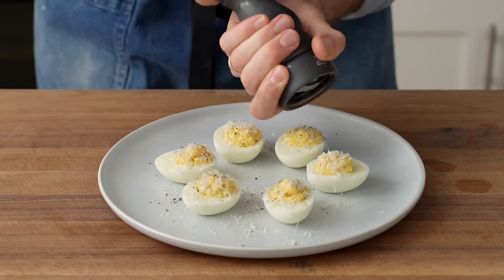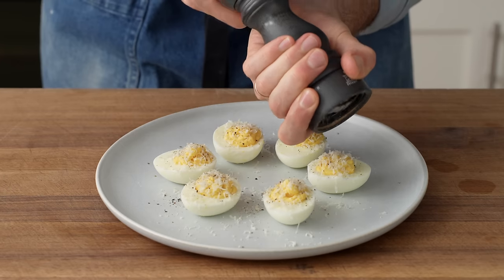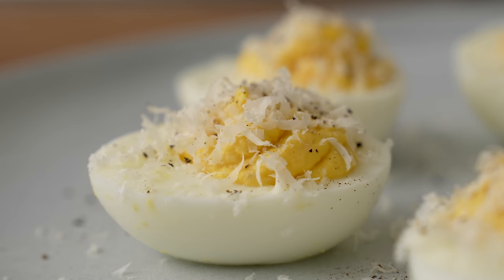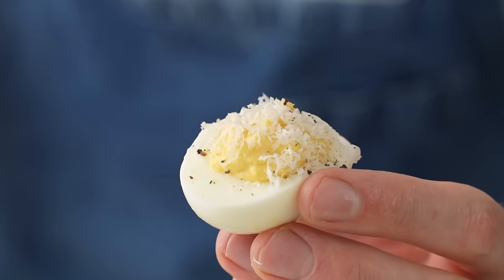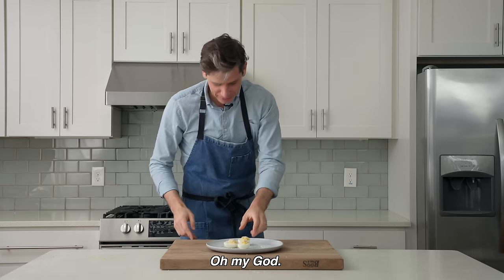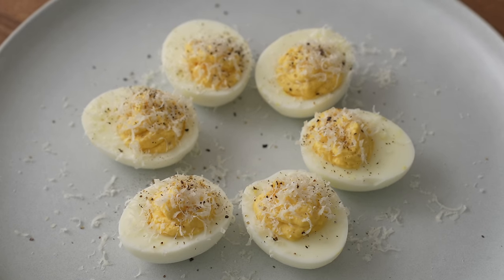This is currently my favorite recipe of 2023. Yes, that might be recency bias, but it's Caesar salad, deviled eggs, and egg salad all at the same time. It's incredible — your mom is gonna love them. Just make them already.